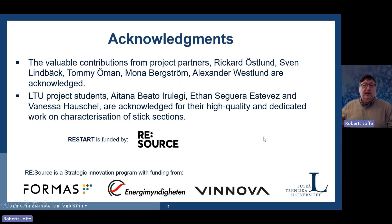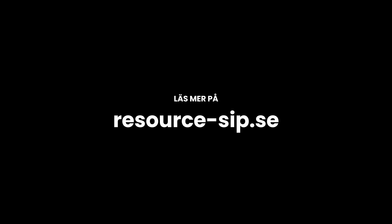Finally, I would like to acknowledge our partners from Gestamp — Richard Östlund and Sven Lindbeck — and from RISE: Tommy Oman and Mona Bergström, and Alexander Westlund from Luleå Hockey. We involve students in our work at the university, and a number of students have done their projects in this study. We are very thankful to VINNOVA for funding this, as we think it has great potential to become something much bigger — but we still need to involve more industrial partners and bring it to the next level. Thank you very much.